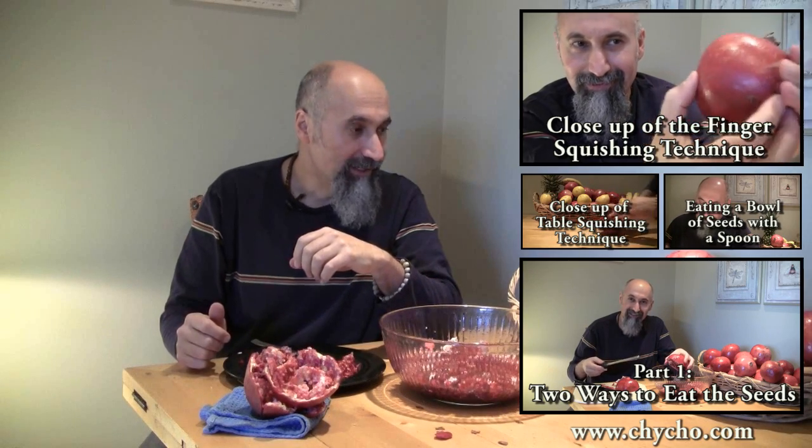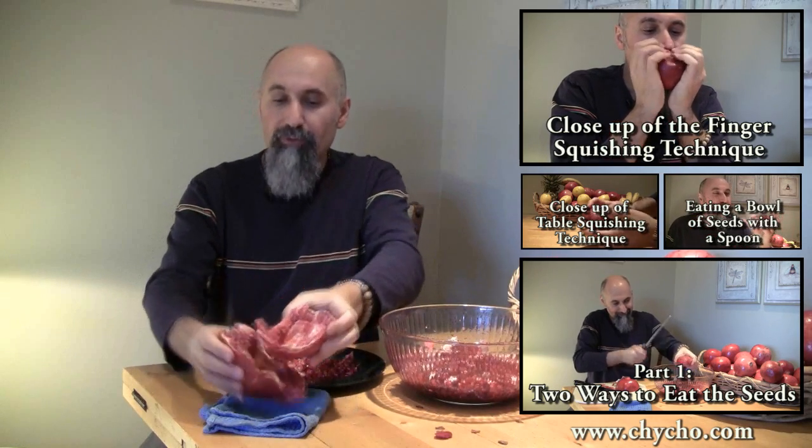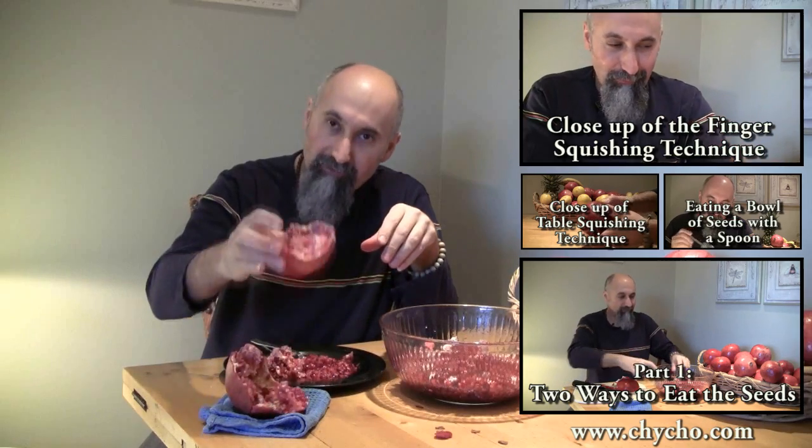What I want to do is grab another pomegranate — one with the skin intact, no holes, no cracks — and bring the camera closer to show you how to squish it, because it takes a little practice. Initially you get excited when it gets soft and you want to get as much juice as possible, because that first bite is absolutely amazing. But once you get the hang of it, it's one of the best fruits to eat on the go — it's self-contained, you get fresh juice, and once you're done you can crack it open and eat the seeds straight out of the shell.